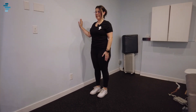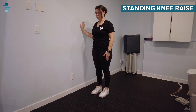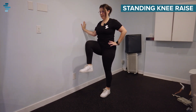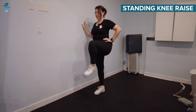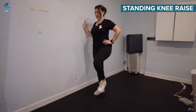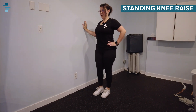The next exercise is a standing knee raise. You're going to hold onto the wall for some support. From here, you're going to lift one knee up at a time, lifting your knee up to your chest and back down. We're going to alternate each leg, lifting that knee up as high as you can and back down, aiming for eight to ten on each side.